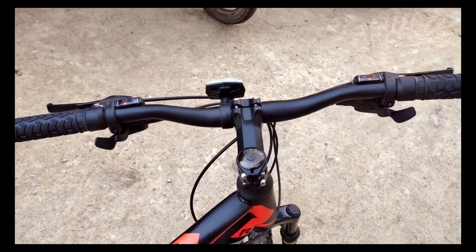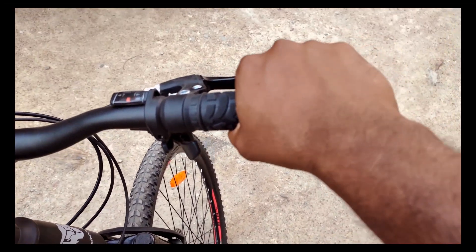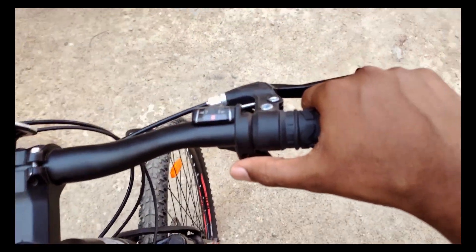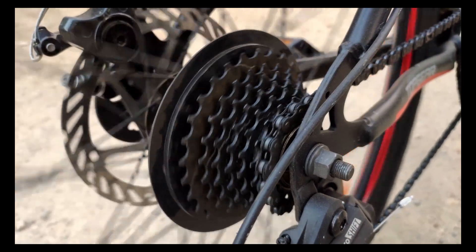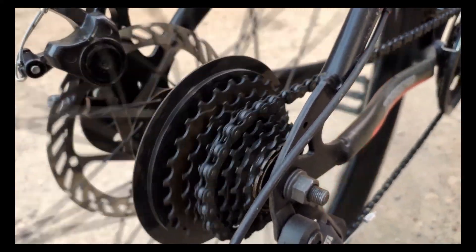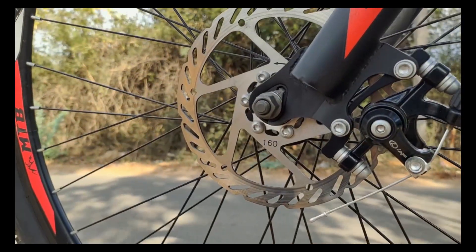Looking at the full cycle details: the handlebar has a grip on both sides. It has 7-speed gearing — the right side is rotary type and it's also a trigger type. The left side has 3-gear and 7-gear options. It also has a brake lever and disc brakes.